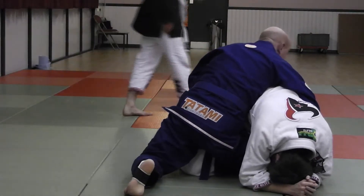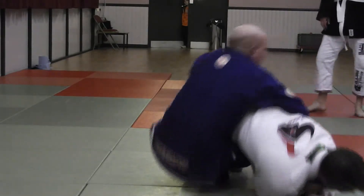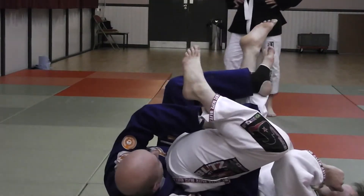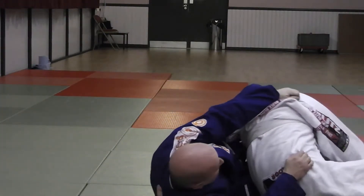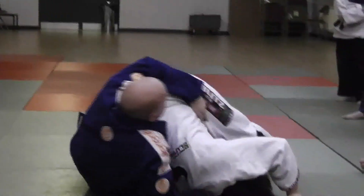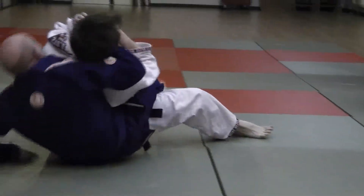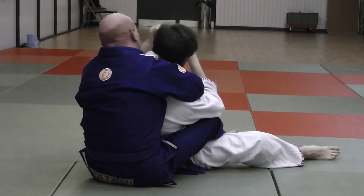I can sit forward, take him all the way back for my crutch lock and roll position here. And then we can move him down, dispose of his back, replace the hook, come underneath here, and get my harness control, which is here.